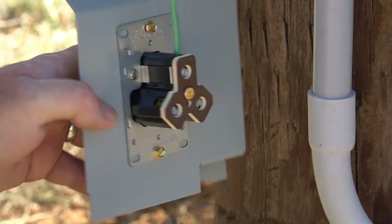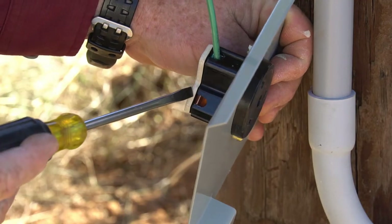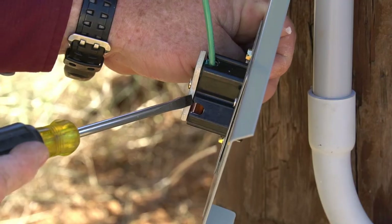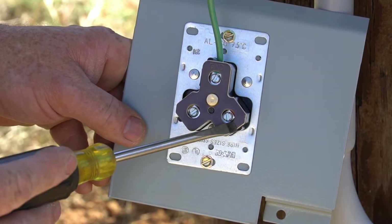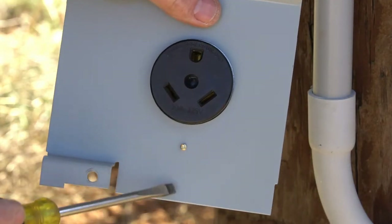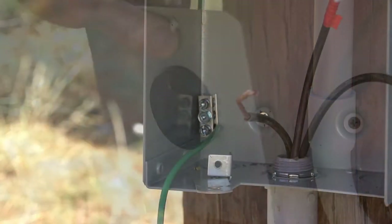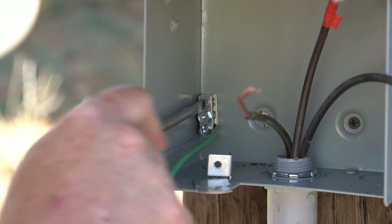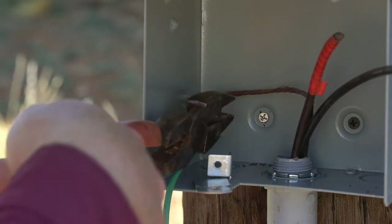On the RV outlet there is a silver side and a copper connector. The copper connector is where the positive or hot wire goes, and the silver is for the neutral. Looking from the back, the hot wire will be on the right and the neutral on the left. From the front, the neutral will be on the right and the hot wire on the left.